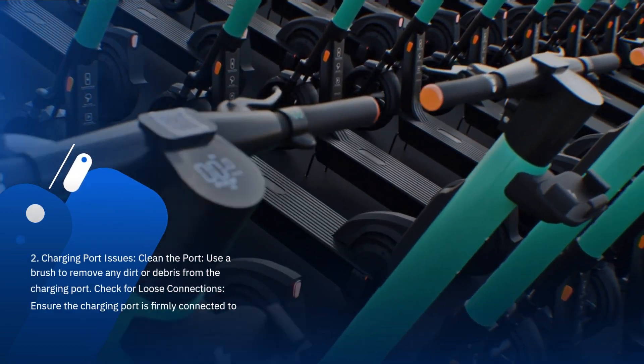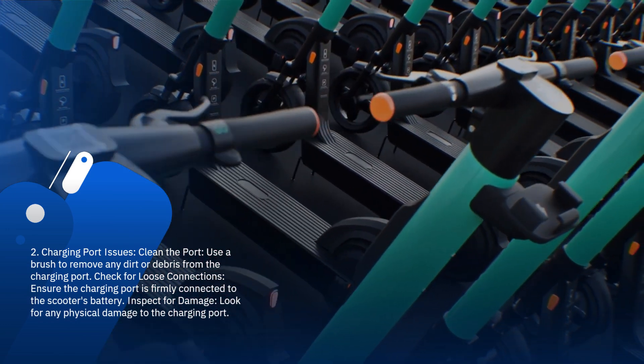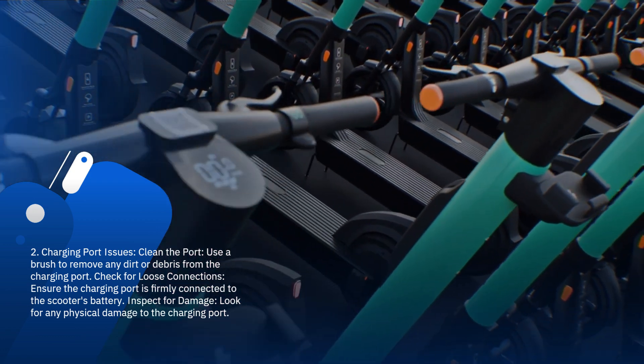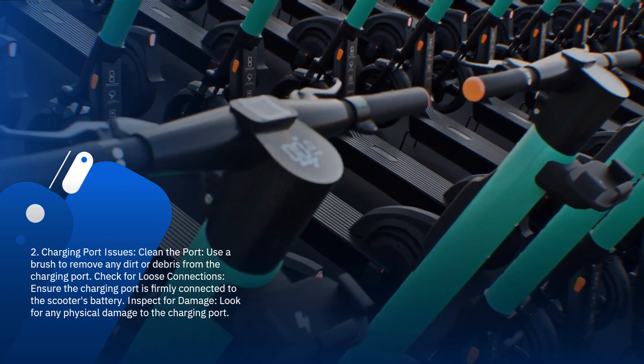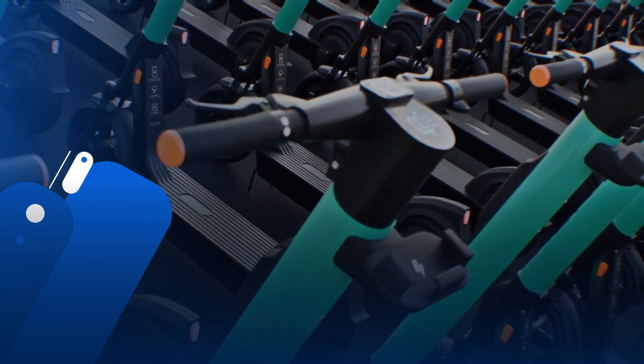2. Charging port issues. Clean the port: use a brush to remove any dirt or debris from the charging port. Check for loose connections: ensure the charging port is firmly connected to the scooter's battery. Inspect for damage: look for any physical damage to the charging port.